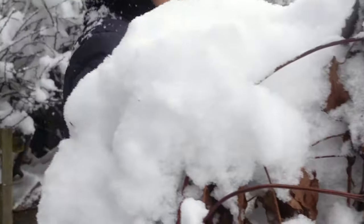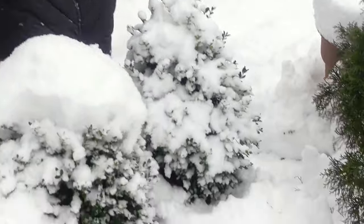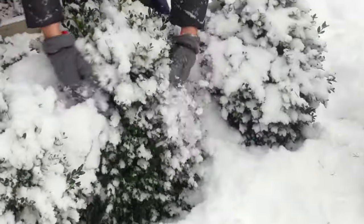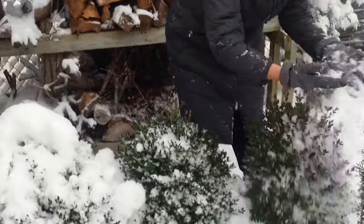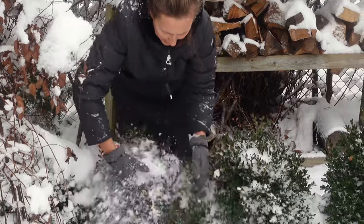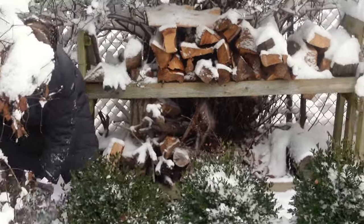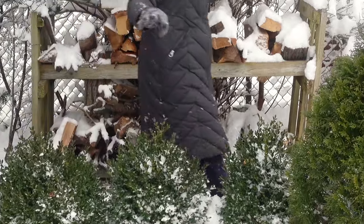Now, look at my boxwoods. Boxwoods are like sturdy warriors in winter. They withstand snow, but still I give them a nice rub because I don't want the snow to turn into ice in case we have rain later. So my boxwoods get a little shake too — not much, just a little bit.